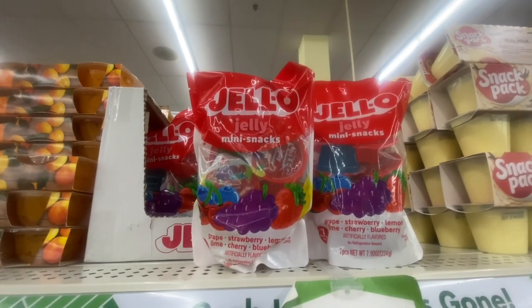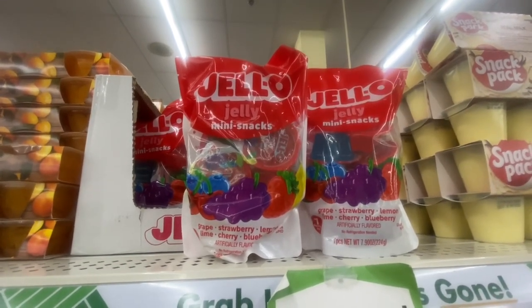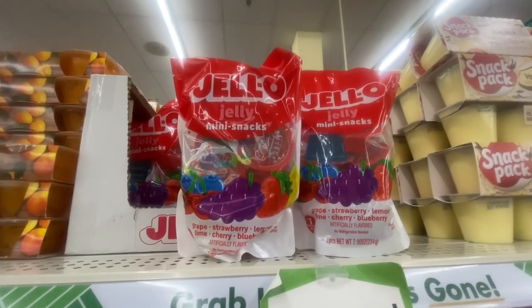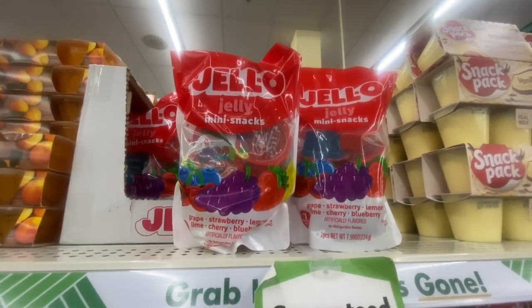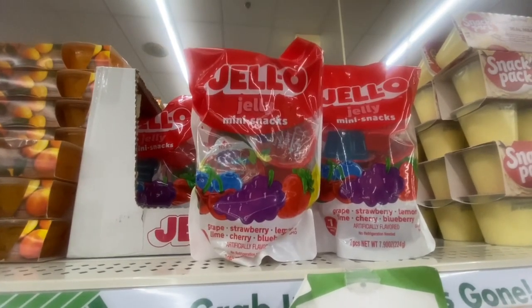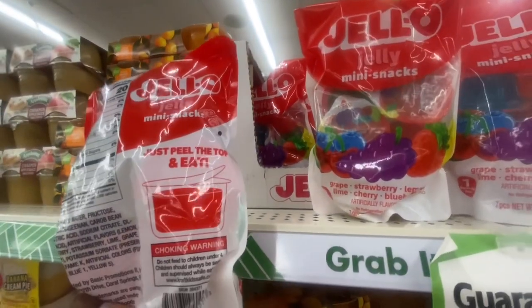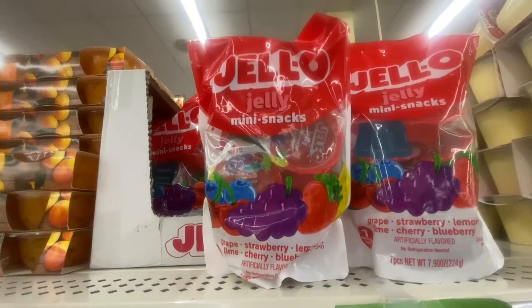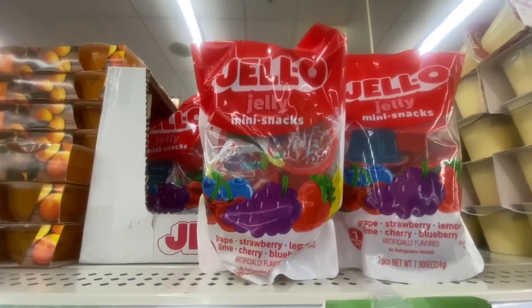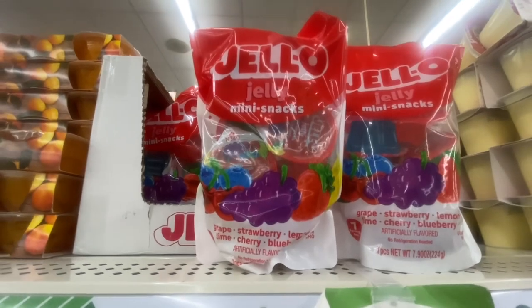Joe has jelly mini snacks — you get seven in a pack, they're a squeezable treat. We've got grape, strawberry, lemon, blueberry, cherry, and lime. No refrigeration needed, non-GMO, gluten-free, good until November of next year. Each is 0.90 ounces and 20 calories. I'm not sure if this is worth $1.25, but you pull the lid off and eat it — if you've seen these elsewhere for more than $1.25, definitely let us know.